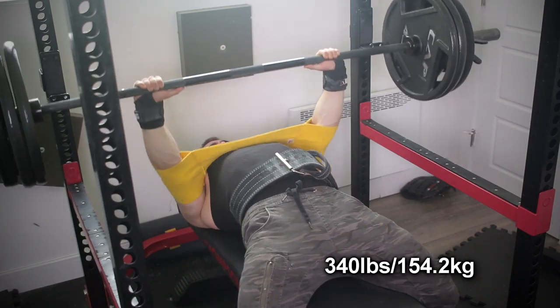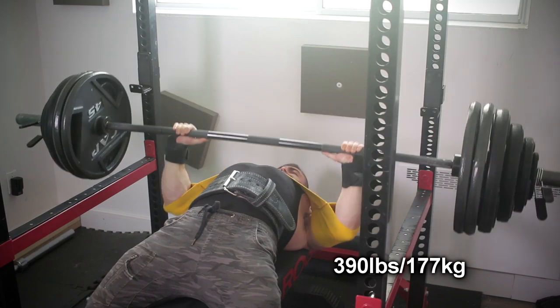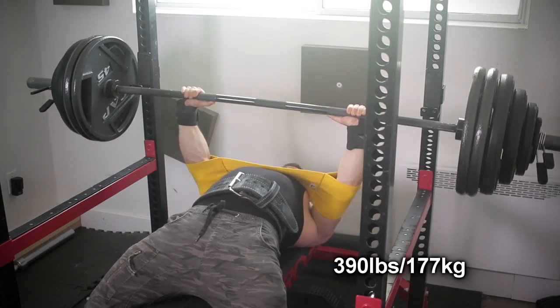We're starting off with the Boar Slingshot, going to do three sets of one — not 90% which would be 385, but instead 405. I was supposed to max out, but I'll be honest, I messed up my diet on the weekend. I didn't eat enough calories and now I'm paying the price.